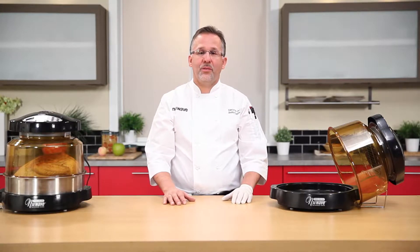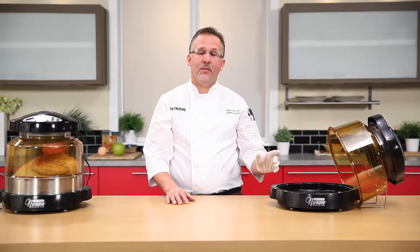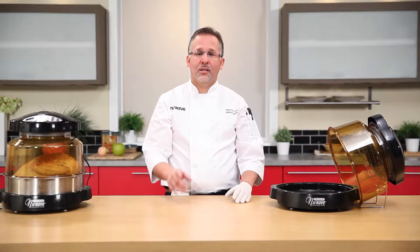Let's talk about the sides we're going to cook: Italian stuffing, roasted red potatoes, and Madeira green bean casserole. We're going to cook these in an all-in-one oven, and it's called multi-cooking. Let's get started.